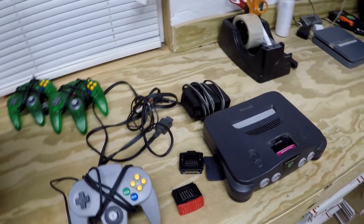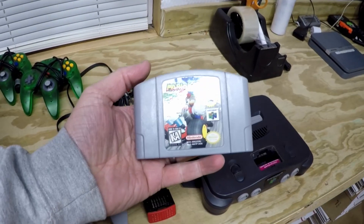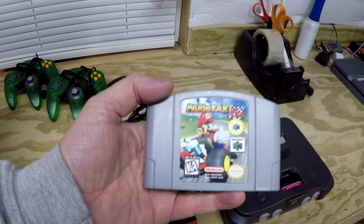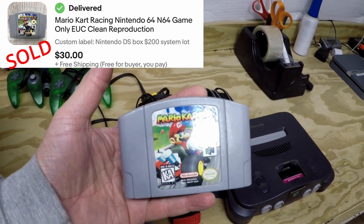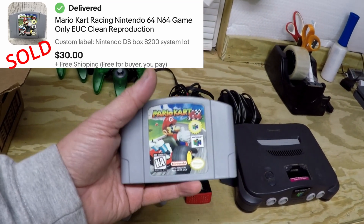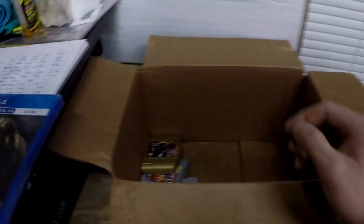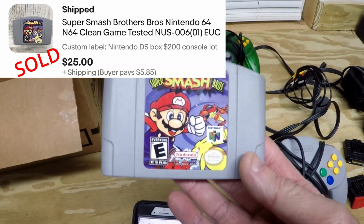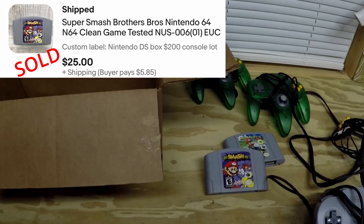On to the games. I got Mario Kart 64 — I'll pop up some sold comps for that, I can't remember exactly what that one's worth off the top of my head. Next up we have Super Smash Brothers.